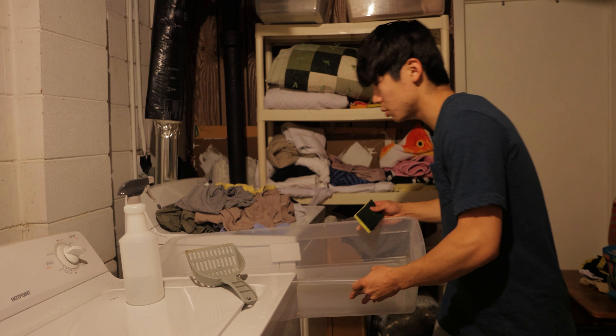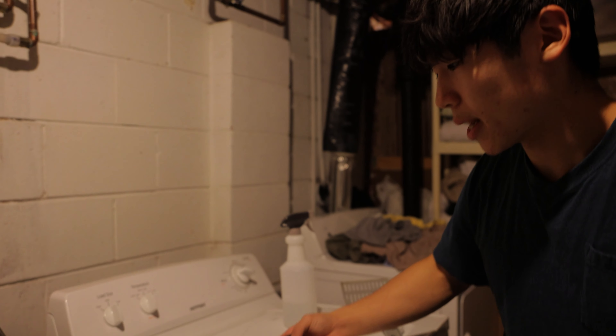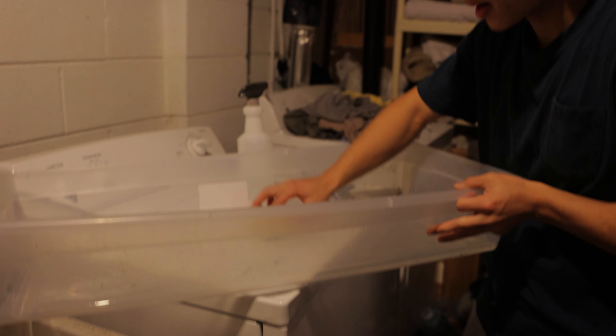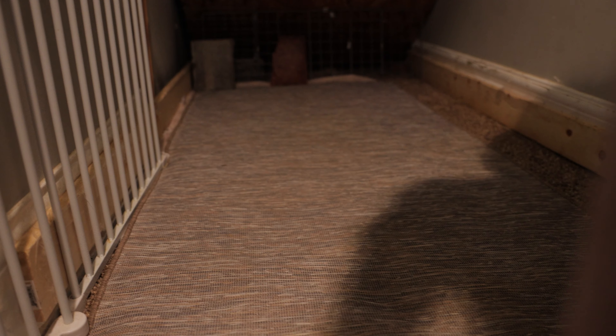We do that for both litter boxes. There's only vinegar in here right now, so I'll put a tad bit more water and rinse it around. Honey, why do we use vinegar? It neutralizes odors. Otherwise we use Resolve, which is probably better than vinegar.